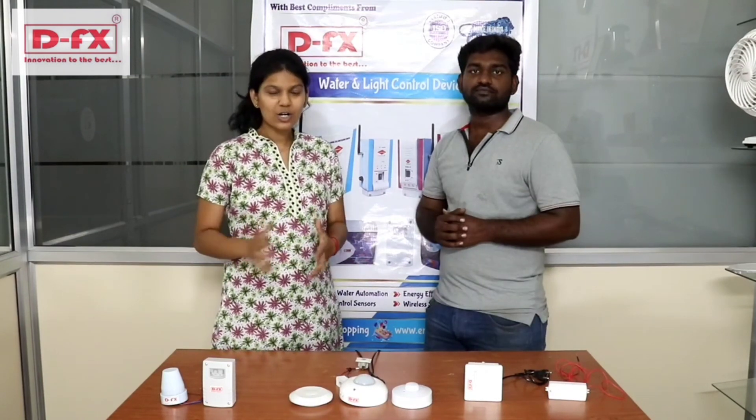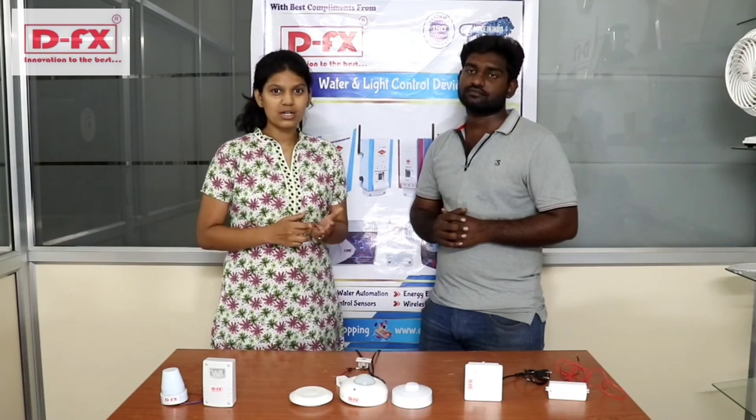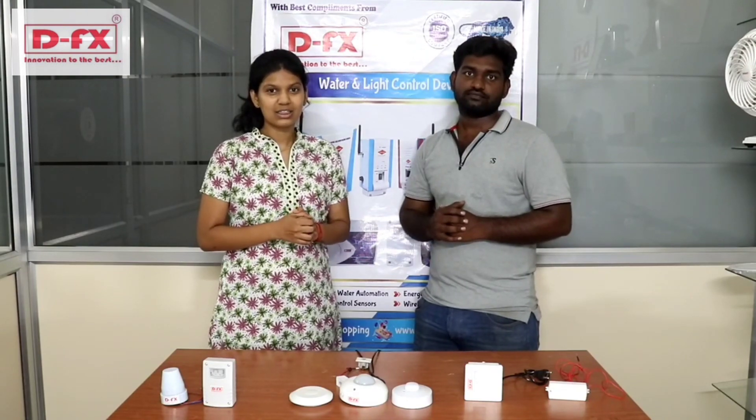If you want the light automation process, come to DFS technology. You'll find our numbers, email, and website in the description below. Thank you.